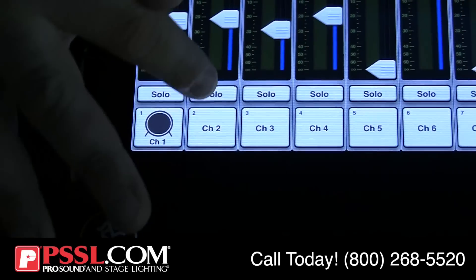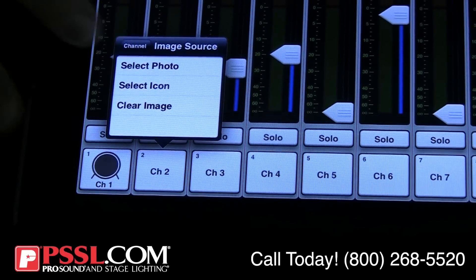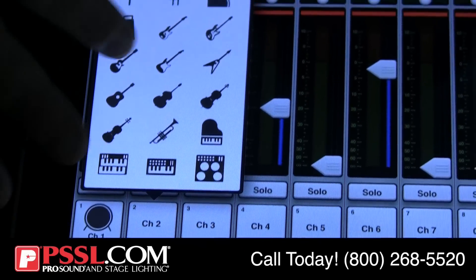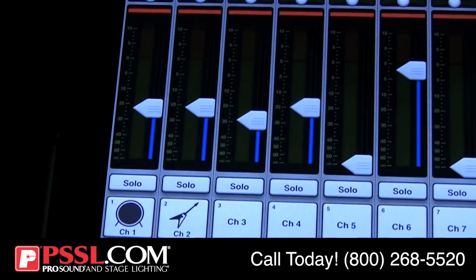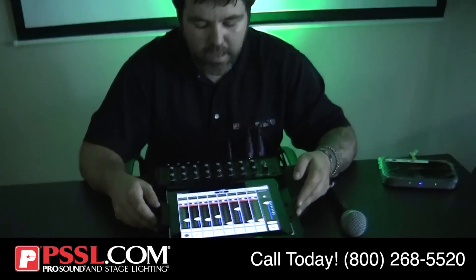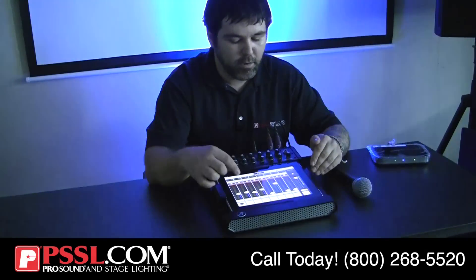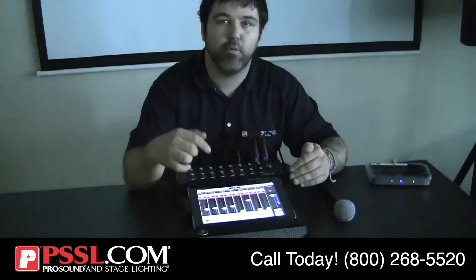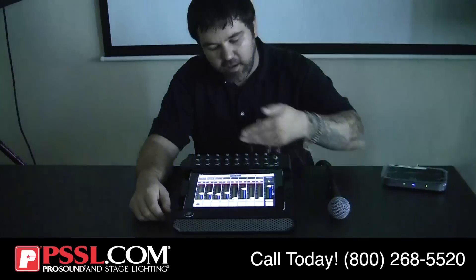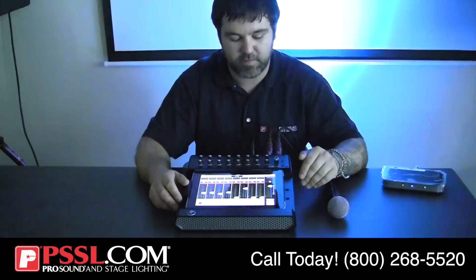We'll do this one more time — we're going to call this one a guitar icon. So it's very nice that you're able to label everything. You can type it in — if your drummer's name is Tom, you can call it Tom. If the guitar player's name is Steve, you can call it Steve instead of having a guitar logo. It's very versatile and very customizable.